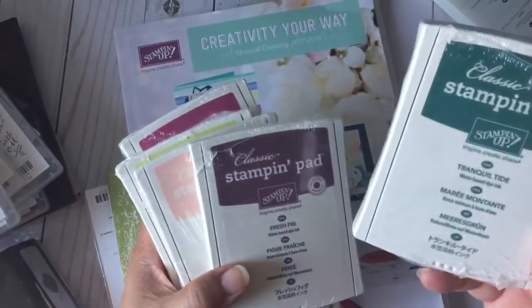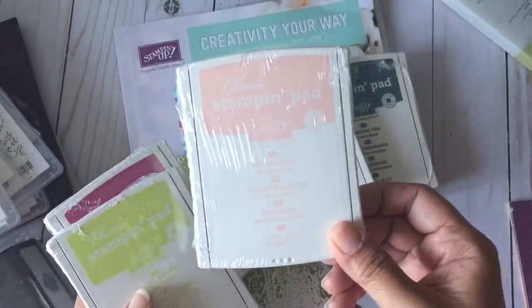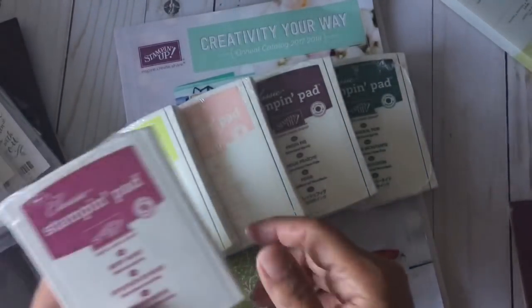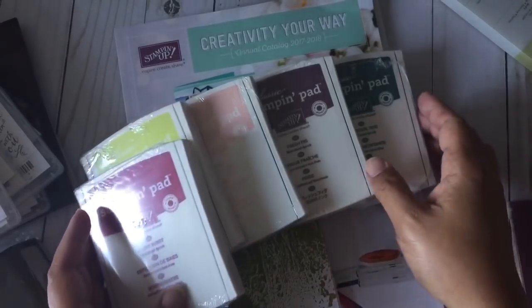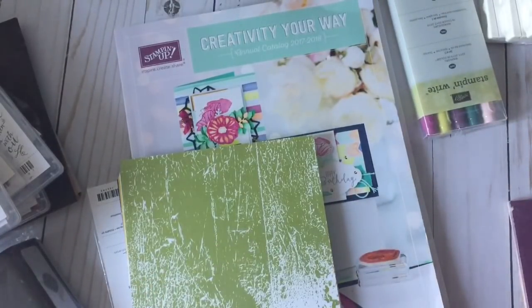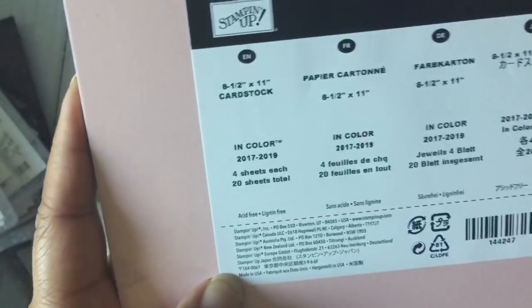Here are the new colors in the ink pads — I got them all. The names are: Tranquil Tide, Fresh Fig, Powder Pink, Lemon Lime Twist, and Berry Burst. It's a really nice range of pink, purple, and two greens that complement each other well. I also ordered the coordinating cardstock in 8.5x11 — you get four sheets of each color.